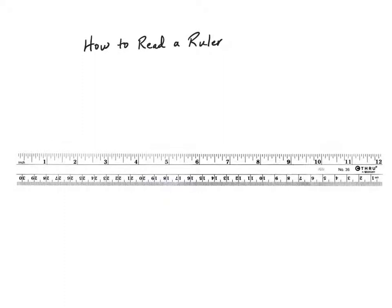In this video I'm going to show you how to read a ruler to measure objects to the nearest sixteenth of an inch. I have a typical ruler here and on this ruler I have one side in customary units counting by inches and the other side in metric units counting by centimeters.